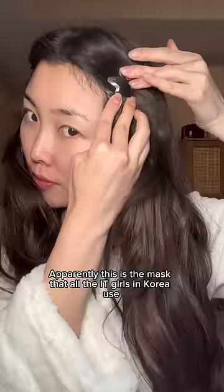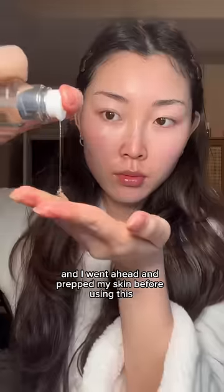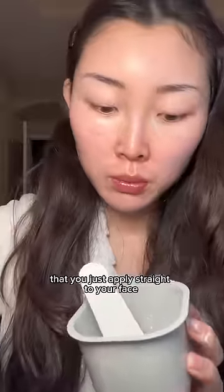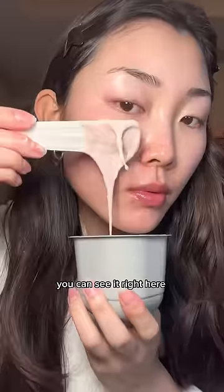Apparently this is the mask that all the IT girls in Korea use — it's a Korea modeling mask, also known as a rubber mask. I went ahead and prepped my skin before using this because I'm going to show you guys the texture of it. It's so cool — these masks come in a powder form and they're mixed with water to create this thick rubbery paste that you just apply straight to your face. I added a little bit too much water so it ended up being a little too watery, as you can see right here.